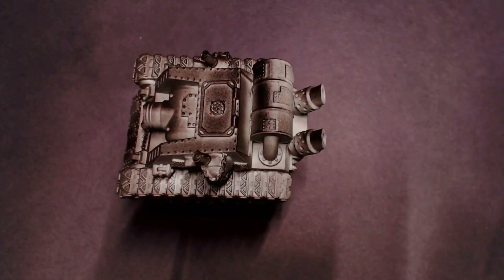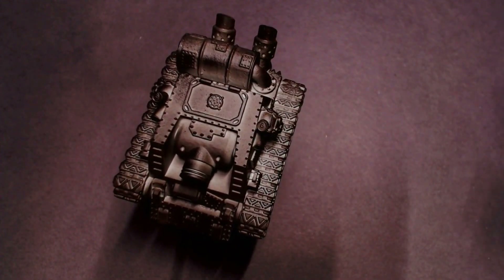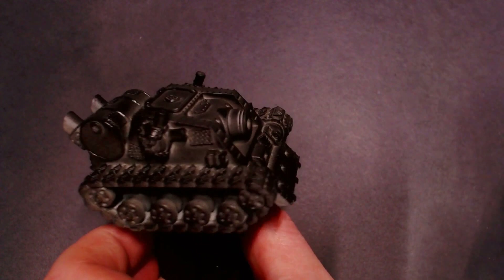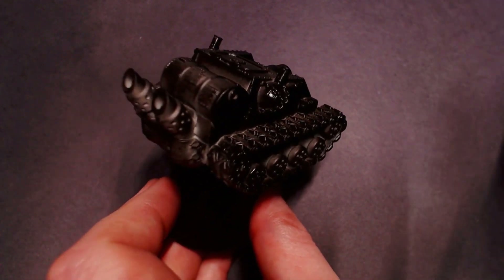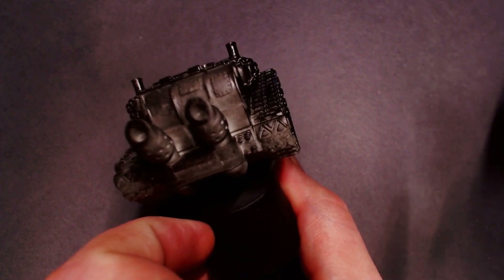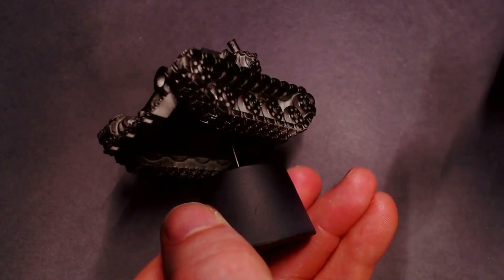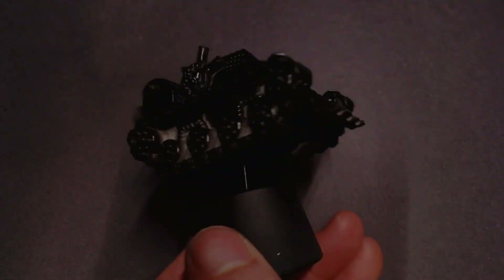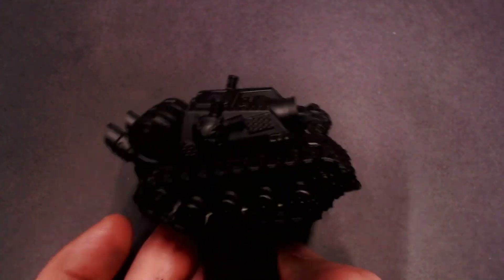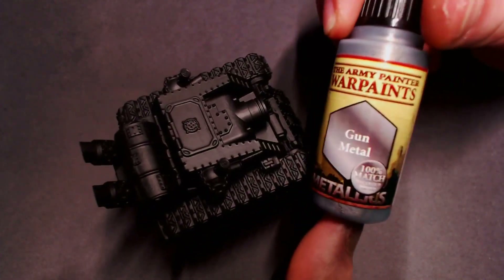I figured this would be a perfect model to do this tutorial on. I'm going to start off by priming the model as per usual. I'm just using our Stynylrez black primer here to get a nice clean primer coat on this resin model. I like to start off with a few thin passes of primer, let that dry, and then come back with a heavier pass so that primer has a really good coat on the resin mini.